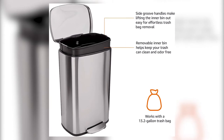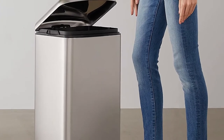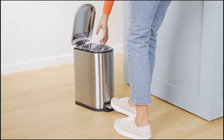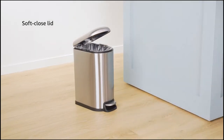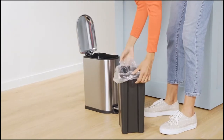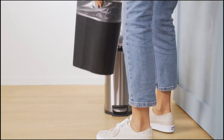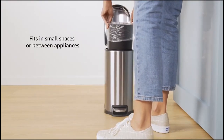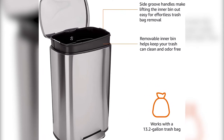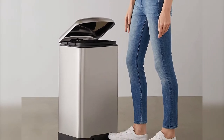Amazon Basics 40-liter 10.5-gallon soft close is offered in a wide variety, each with unique features, benefits, and prices. I did a massive amount of research, reviewed a ton of reviews, and put together a list of Amazon Basics 40-liter 10.5-gallon soft close options from trustworthy brands to assist you in making a decision. After extensive investigation, I discovered these goods to benefit people like you. If you're curious to learn more about the price and other information, be sure to read my description. Without further ado, let's watch the video.